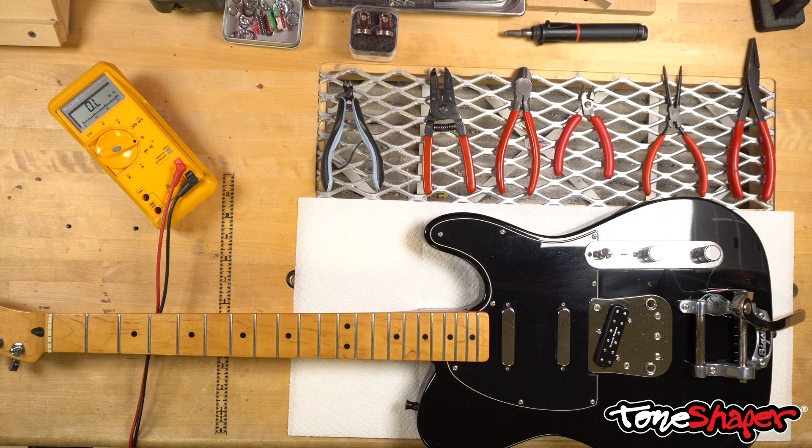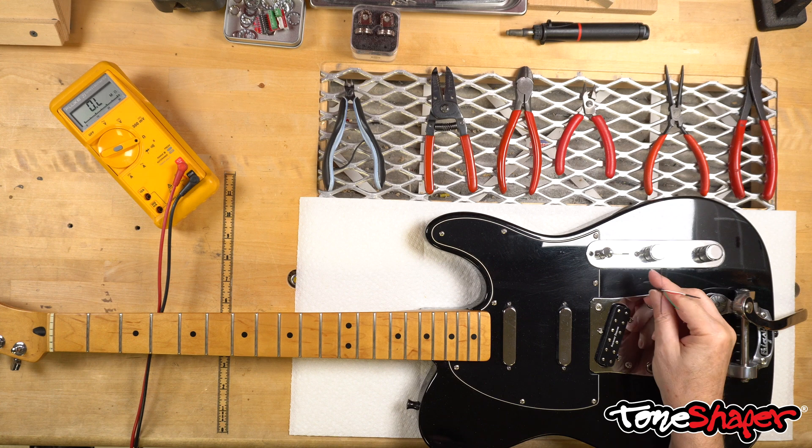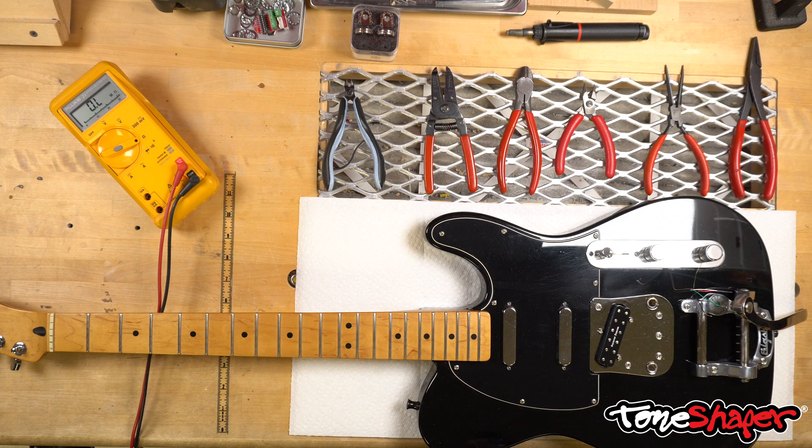If we determine that it will be out of phase with the Fender pickups, then we're going to have to adjust the color coding. How do we tell whether they'll be in phase or out of phase before we solder the Duncan's connections? It's easy if we have a meter. We'll use the meter to observe a particular behavior, and we want that behavior to be the same for both the Fender pickups and the Duncan pickup. If they're the same, they'll be in phase; if it's different, they'll be out of phase and we'll have to adjust.